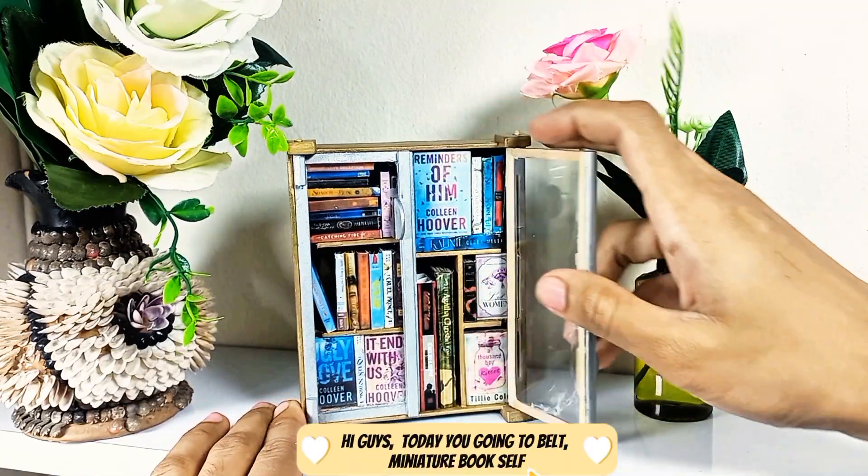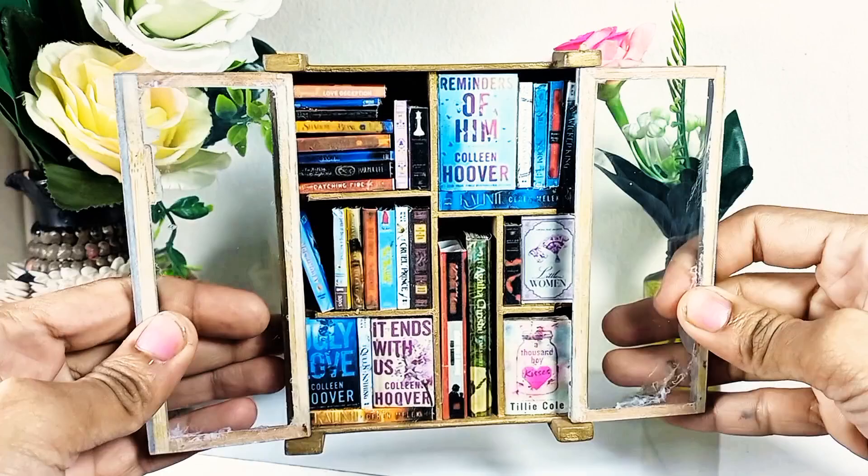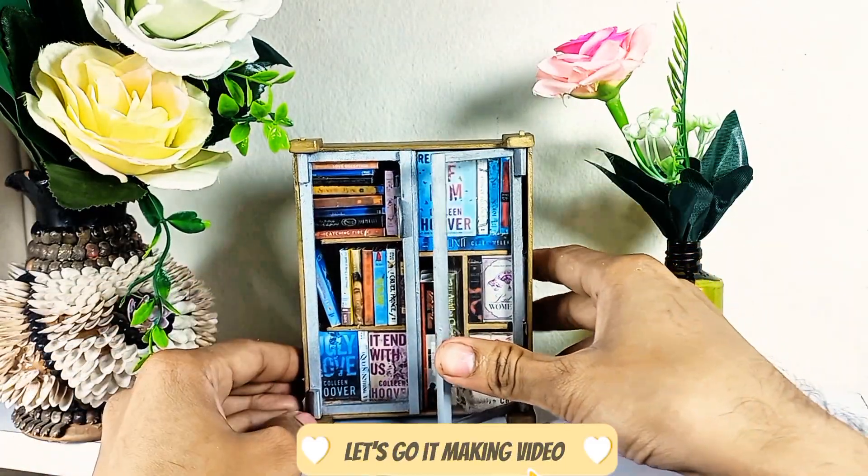Hi guys! Today you're going to build a Miniature Bookshelf. Let's go at making this video.